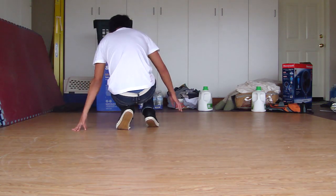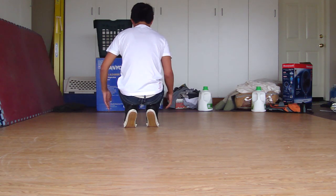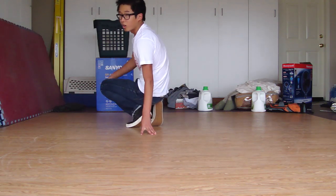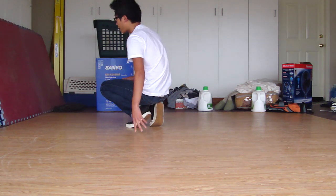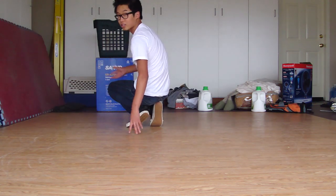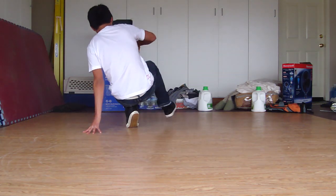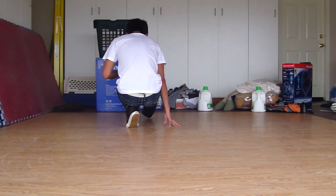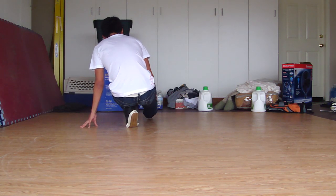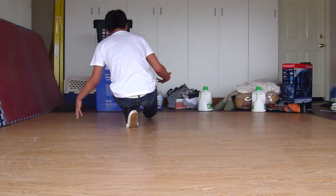We're going to start from this position. When you eventually learn the helicopter or coffee grinder, you probably won't be sitting on your butt — I actually advise against it. One leg is going to be bent and one leg is going to be out; the one that's swinging is the one that's out.